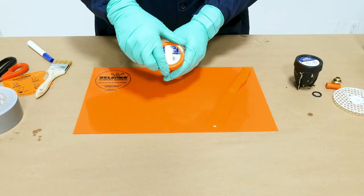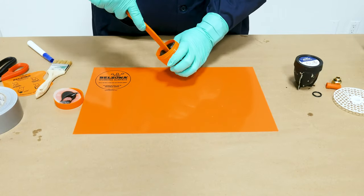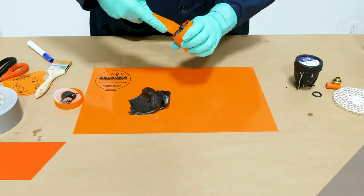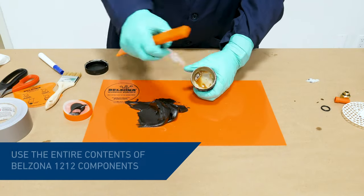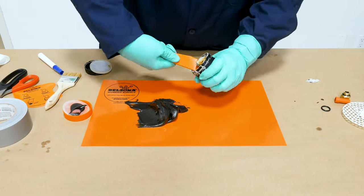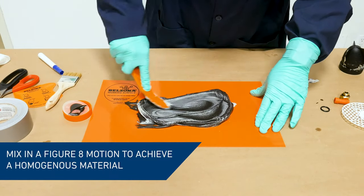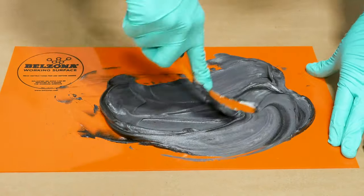Next, we emptied the contents of Belzona 1212 base and solidifier onto the mixing board. Using a spatula, both components were mixed in a figure-eight motion until a homogenous streak-free mixture was achieved.